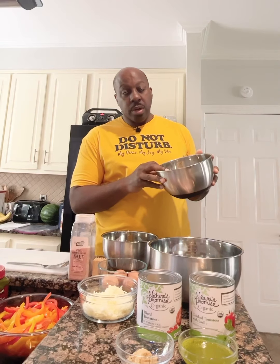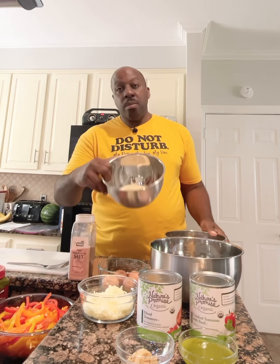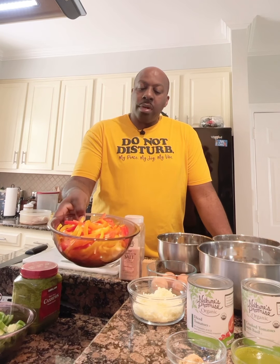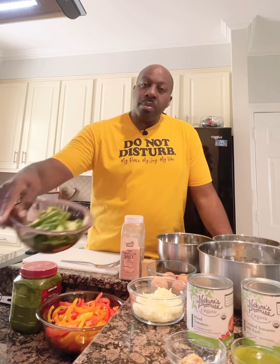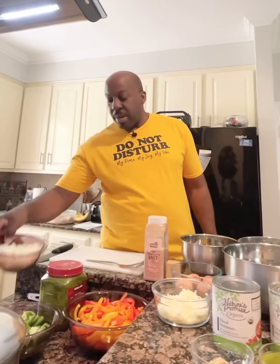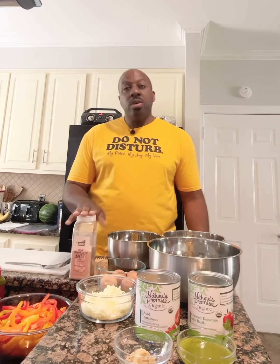I have some organic flour, some breadcrumbs, and of course we have our salt. For our sauce I have some beautiful colorful bell peppers — yellow, orange, red, and green bell peppers to add more flavor to the dish. I also have some chopped white onions and my Himalayan sea salt.